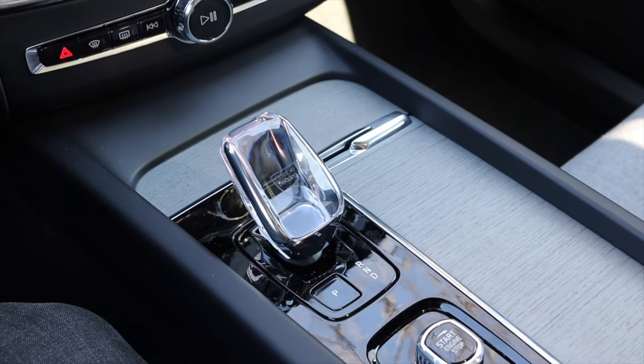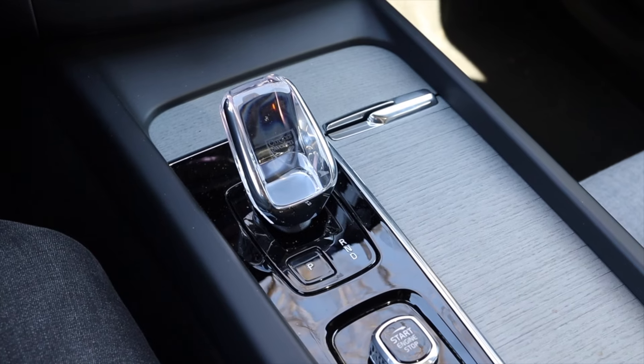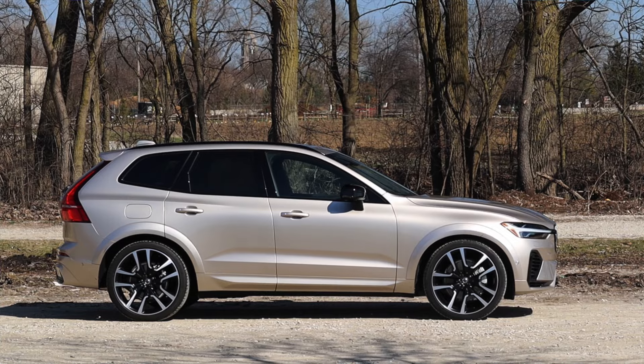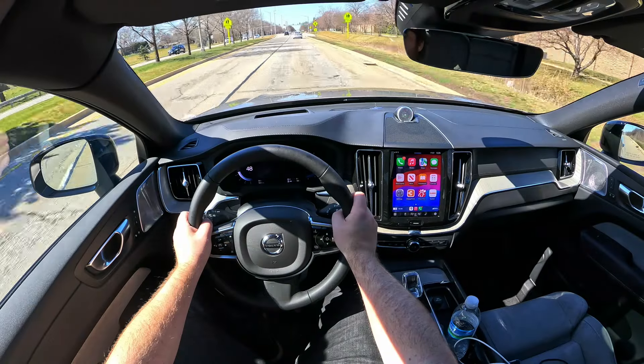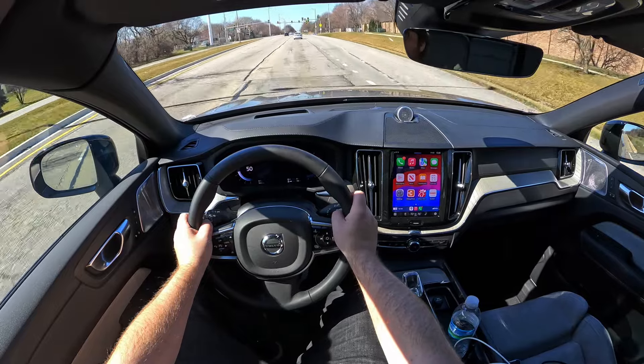Paired to it is an eight-speed automatic and honestly it's been a joy. I haven't had any complaints driving around town — I have no notes, and that's a very good thing for a transmission to have. Last but not least, this is of course all-wheel drive.